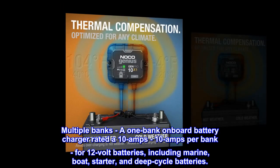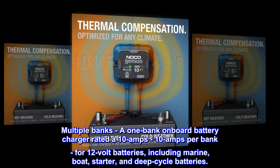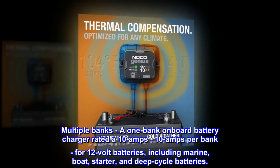Multiple banks: a one-bank onboard battery charger rated at 10 amps per bank for 12-volt batteries, including marine, boat, starter, and deep cycle batteries.